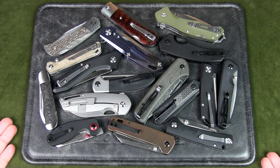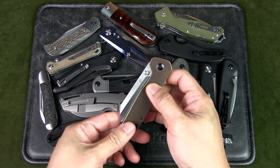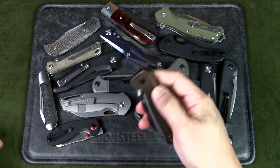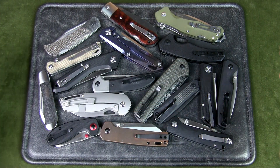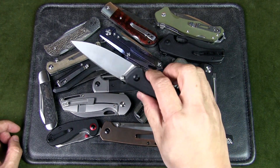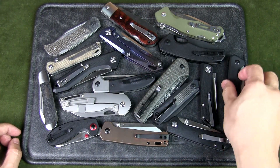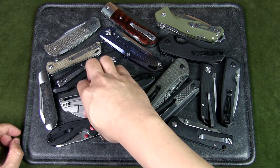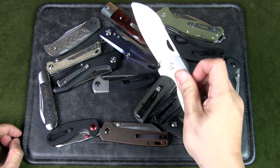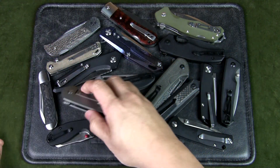I've got a bunch of knives over here — they're all made in China. From the QSP Penguin, which is very popular, in D2 steel with copper scales, to the Civivi Altus, a button lock with a very nice spear point blade that drops shut. We also have this frame lock titanium construction from Cancept — this is the Model 6, and it's not an inexpensive knife either.